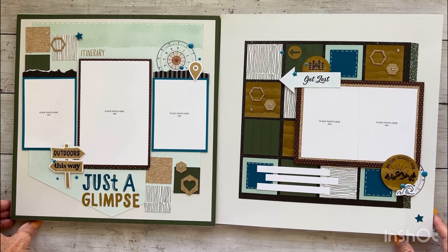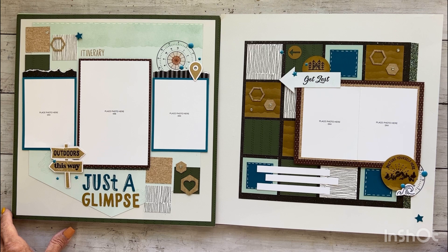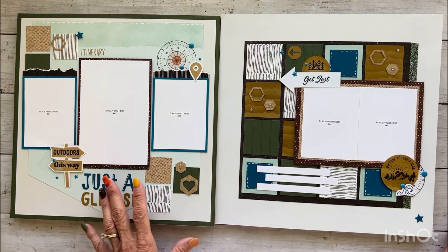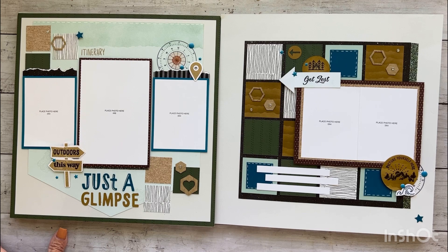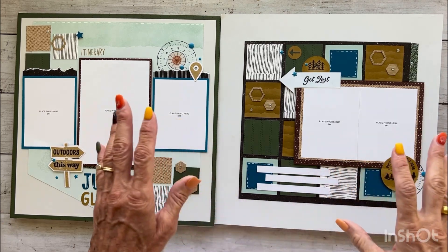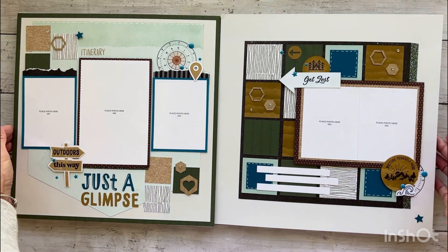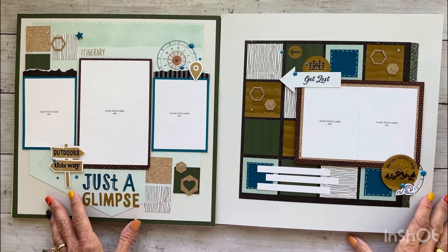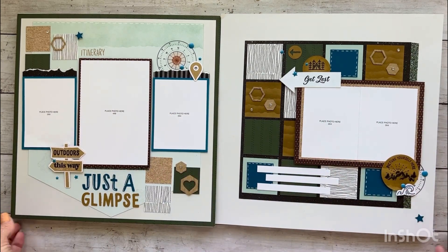Each album retreat has a theme, and the theme of this November 2023 album retreat was an outdoor theme. There were some interactive elements on some of the pages. I wanted to show you the pages without the photos so you could keep an open mind as to what kind of pictures you want to put on them. They lend themselves to a vacation theme, but you can also mix and match or just do everyday life. The options are endless.